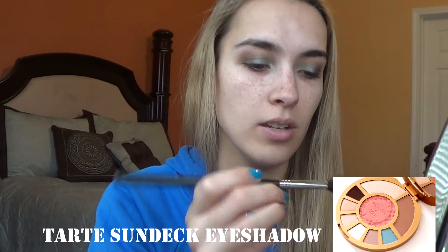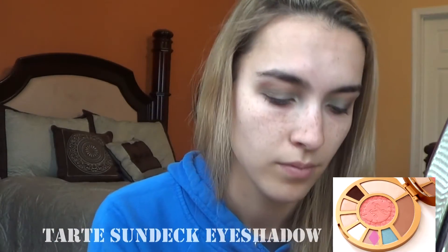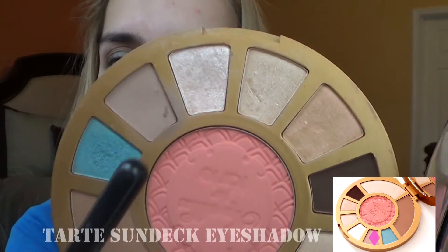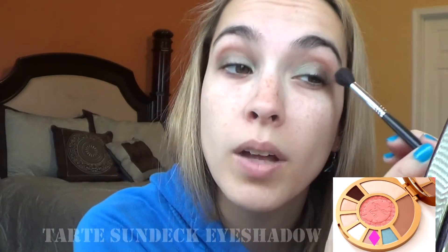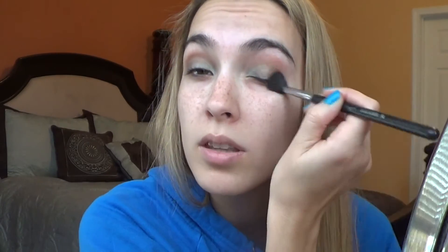Then I like to go back in with the crease shade I used earlier, using the e.l.f. Tapered Blending brush just to kind of blend it all together. There's a weird piece of the eyeshadow right here that looks funky — I don't know if I like that. This palette is old so I don't know if that's just hard pan or what, but I'm going to keep using this shade.